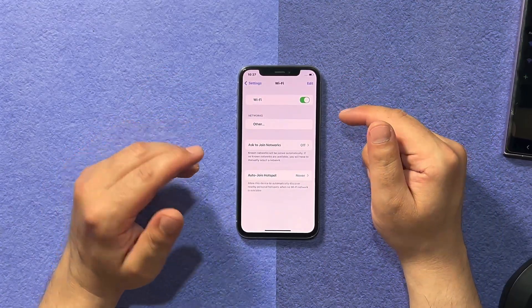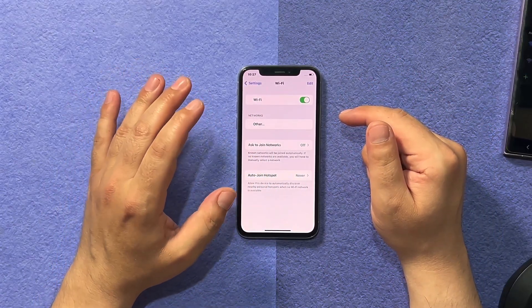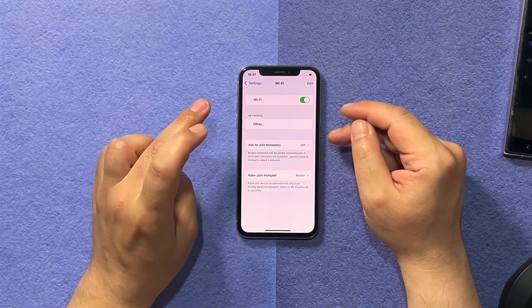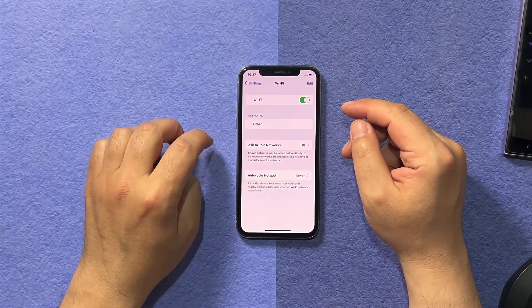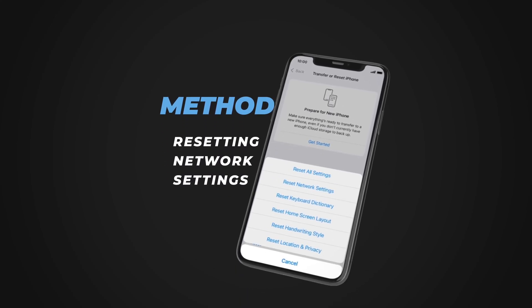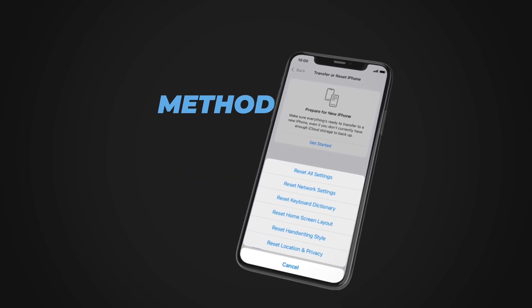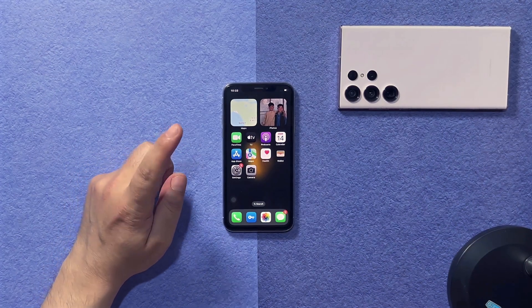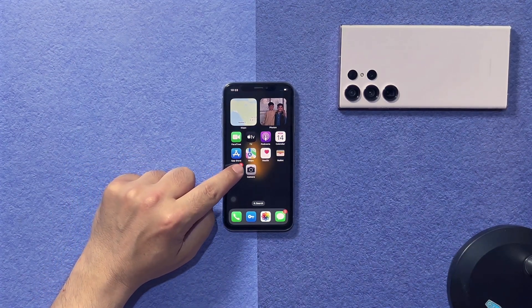It's not working, so don't worry — just keep watching the video and I'm pretty sure one of these methods will help you fix your Wi-Fi problem. Our second method is resetting your network settings. To do that, first of all head over to your iPhone settings.